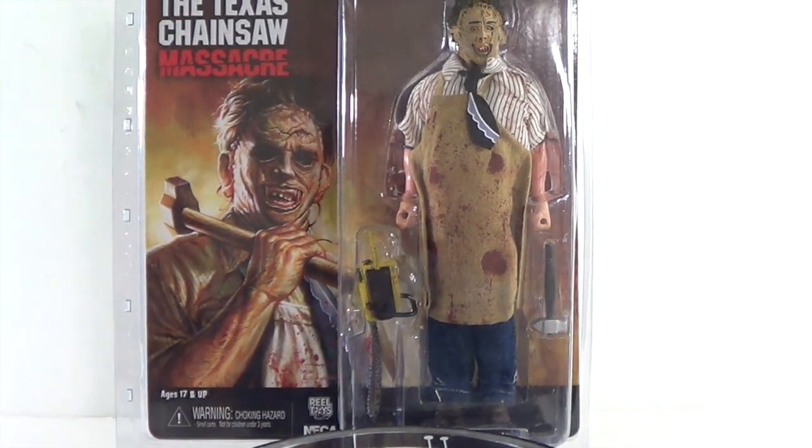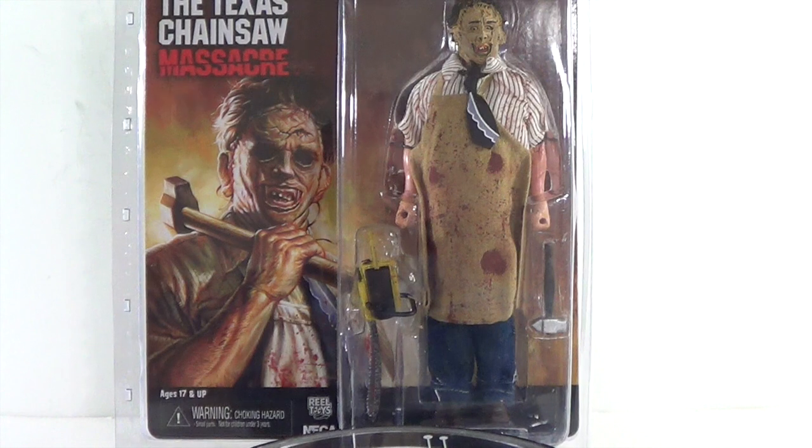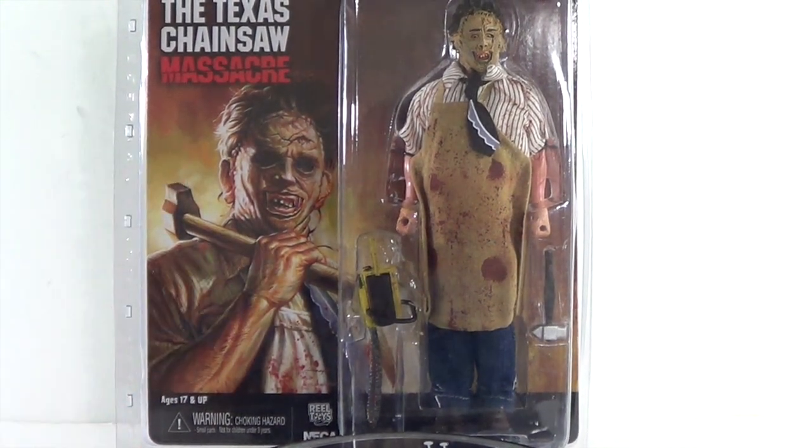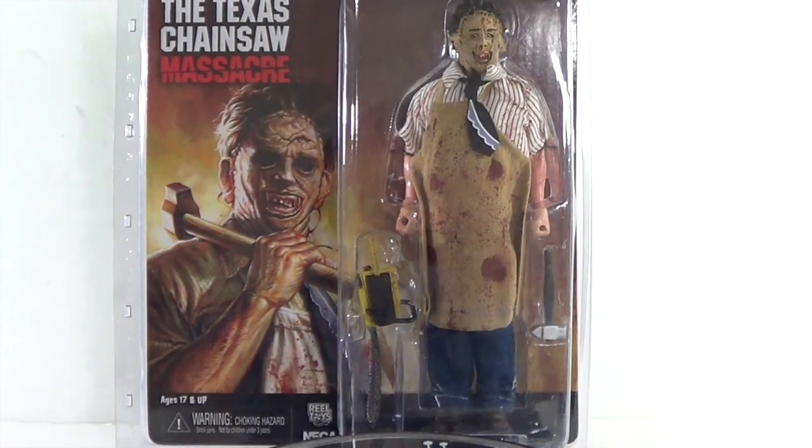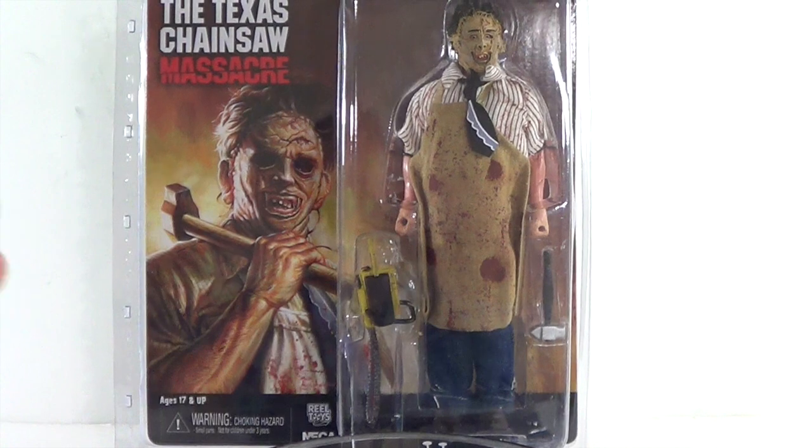If you guys have not seen the Texas Chainsaw Massacre, I don't know where you've been — it's probably one of the scariest horror movies I've seen. It was made back in the 70s. A lot of you probably know it or have seen the remakes or sequels. I personally enjoyed the first one; the second one was pretty entertaining, and the remake with Jessica Biel wasn't too bad at all.